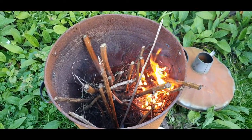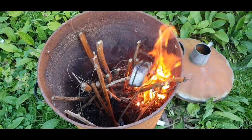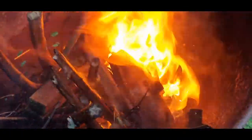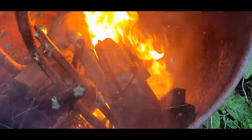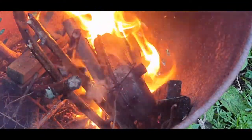Okay, so the exhaust is going into the fire. As you can see, you might be able to see a few flames coming out of the exhaust pipe — that's all the oil and carbon burning off.